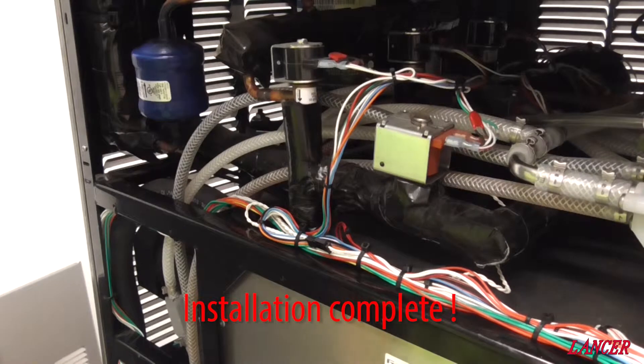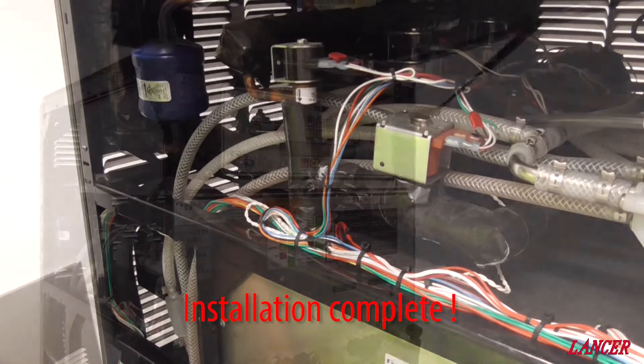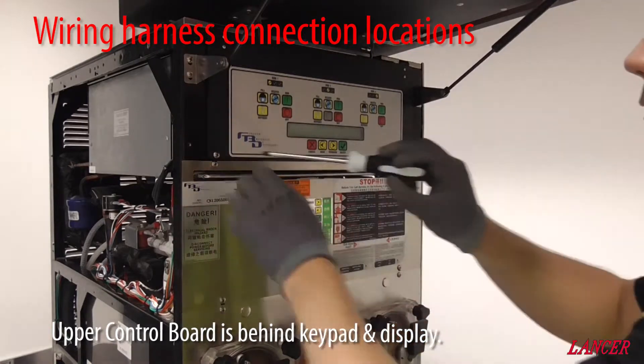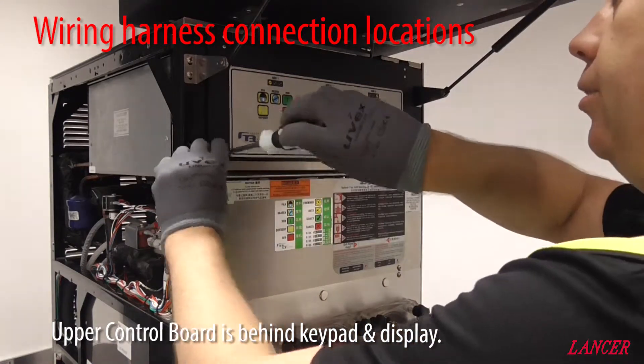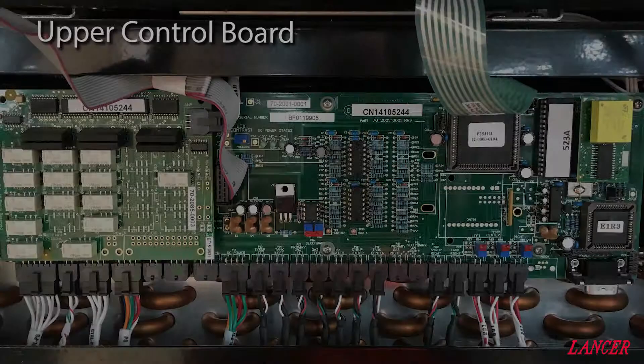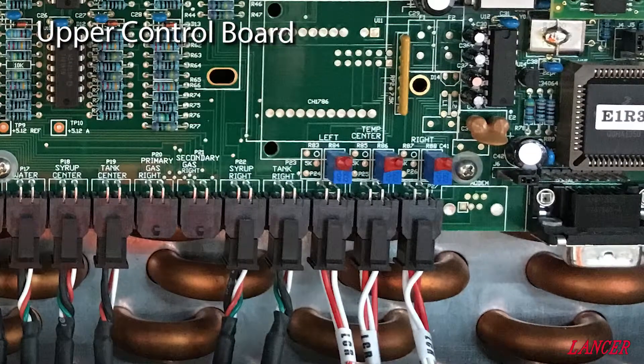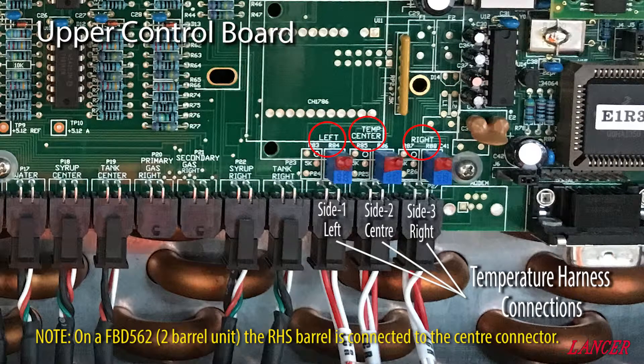Now we have replaced the faulty sensor. Each barrel has two sensors connected to it — the inlet and return temperature sensor. That connects to a harness which then connects to the upper control board, which is behind the LCD display. And in there you can see it clearly labelled with left, centre, and right.